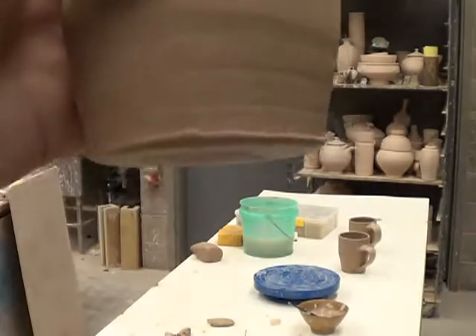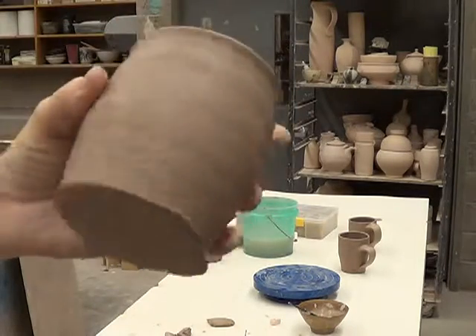So the last step — this bottom here — I push it in.